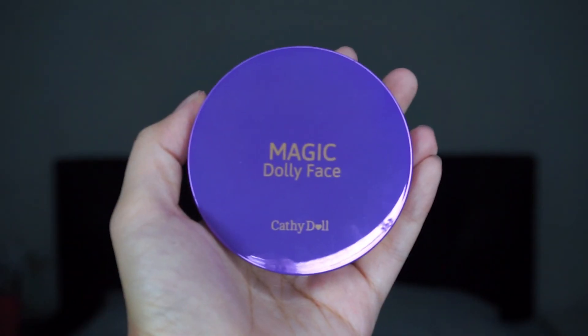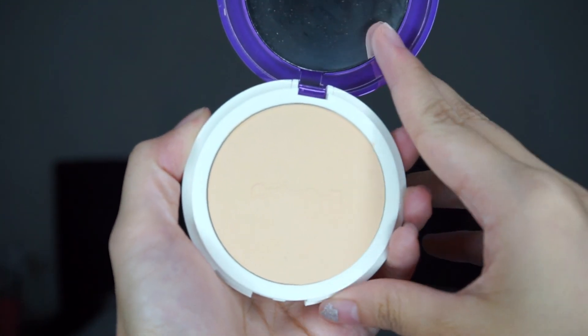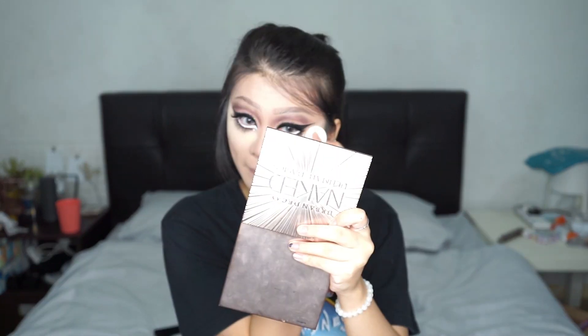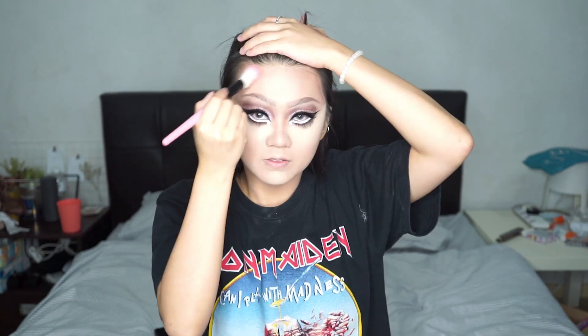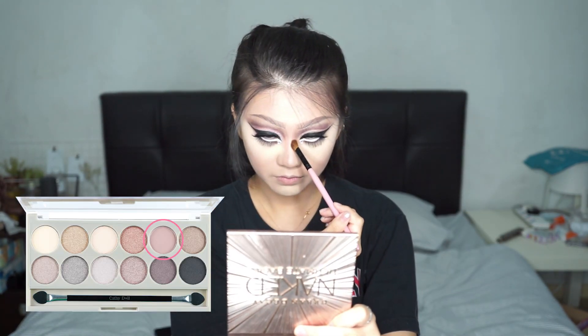Moving on to the face — wipe off the bake and bake some more. Using the magic dolly face, I'm gonna brighten my under eyes and the high points of my face. Then adding some warmth back using the CC compact powder.